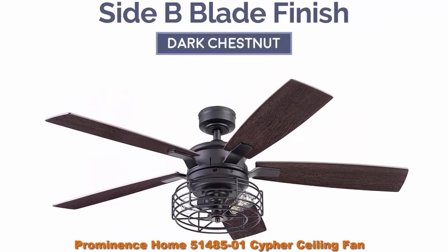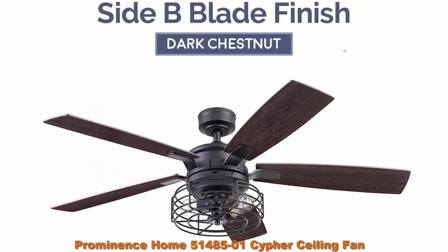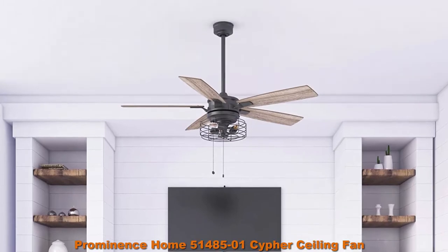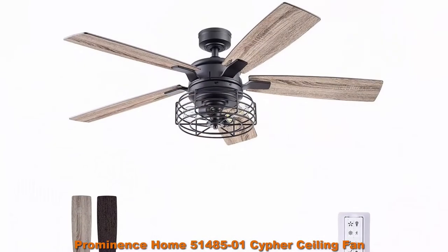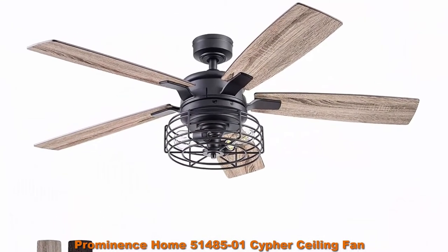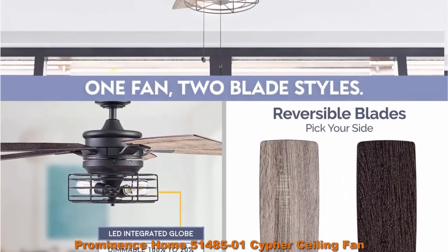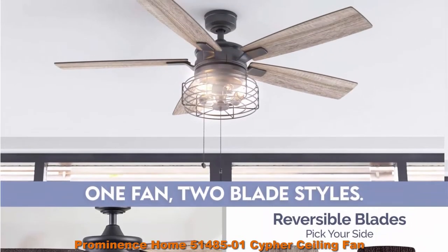This light kit features 3 E26 bulbs included with purchase, 500 lumens and 5.5 watts. The color temperature is 2700 Kelvins, dimmable 20%-100%, more than capable of lighting up your beautiful spaces.